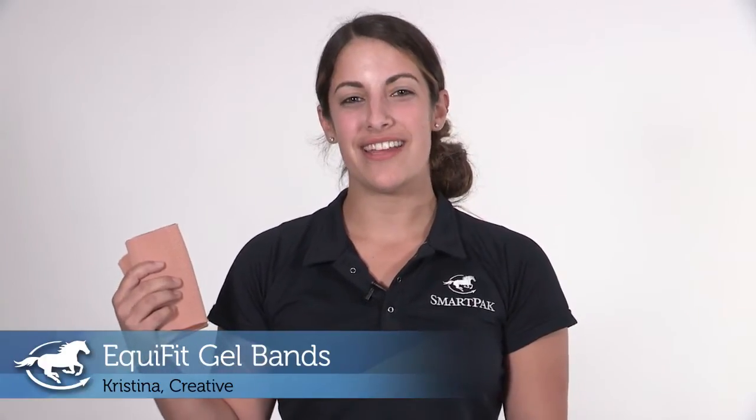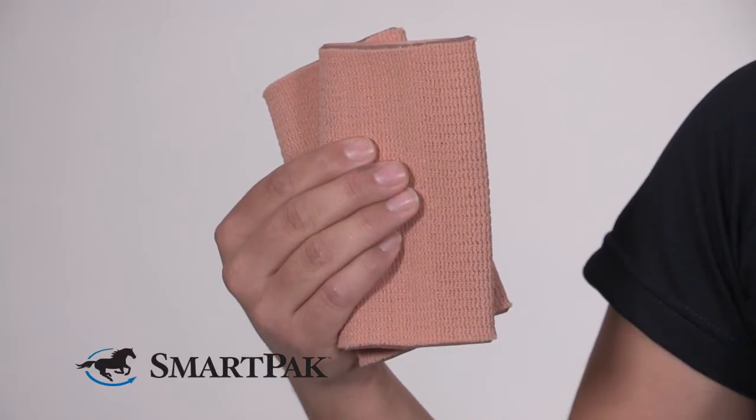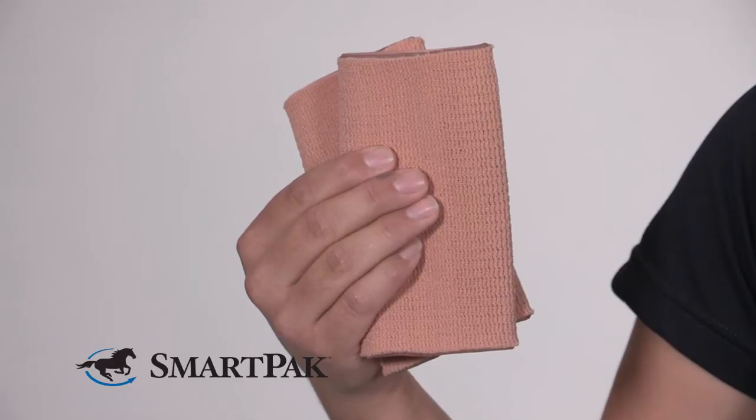Hi, I'm Christina and I work in Creative, and today I'm reviewing the Equifit Gel Bands. The Equifit Gel Bands are perfect for anyone looking to break in a new pair of boots, or if you happen to have a boot that tends to rub you more often than not.